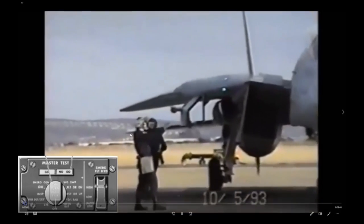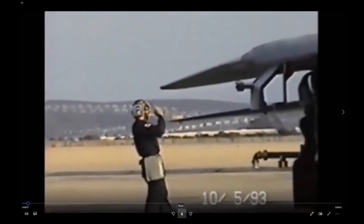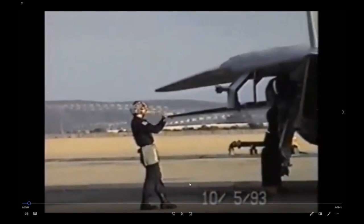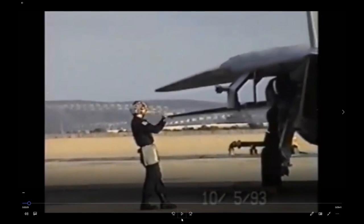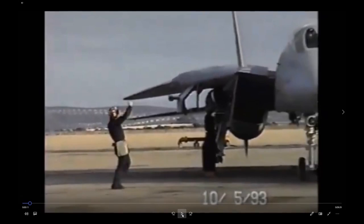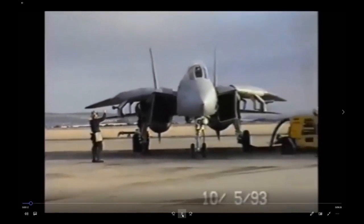You can see the plane captain giving the windmill signal while this guy is bleeding the hydraulics — or possibly taking a sample. On F-14As you had to bleed the hydraulics on every start, but at some point Tomcats implemented an auto bleeder, so you didn't need to bleed every time. This guy might just be getting a sample since he's carrying a small bottle. He kicked his foot to signal the plane captain he has a good sample, telling him he's good.